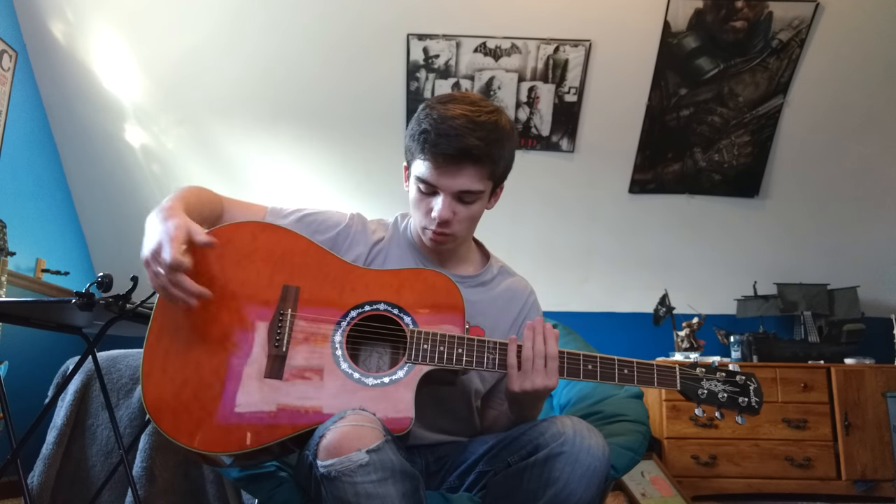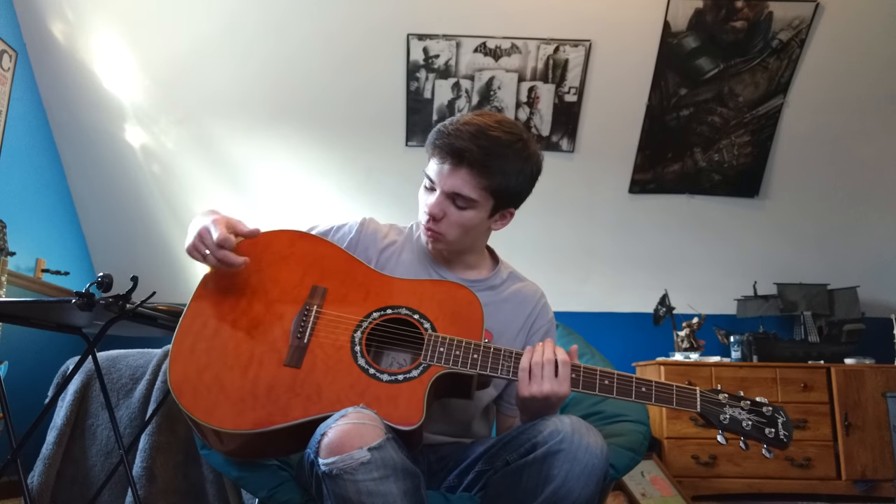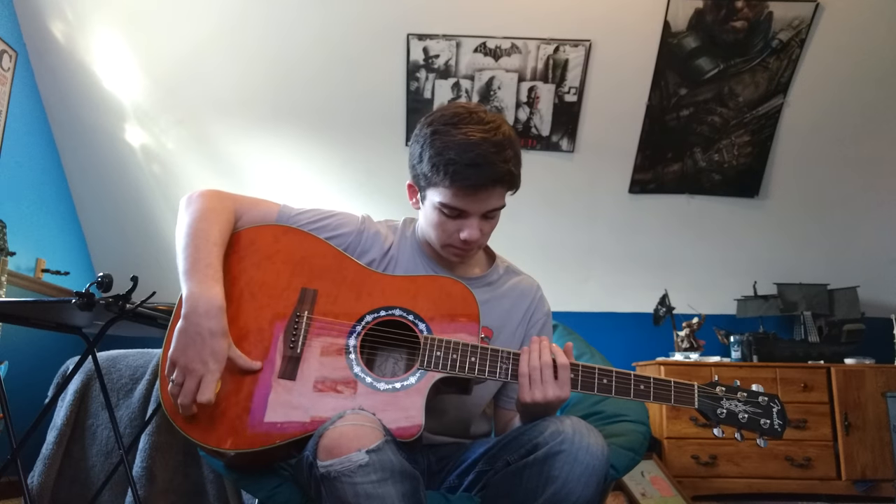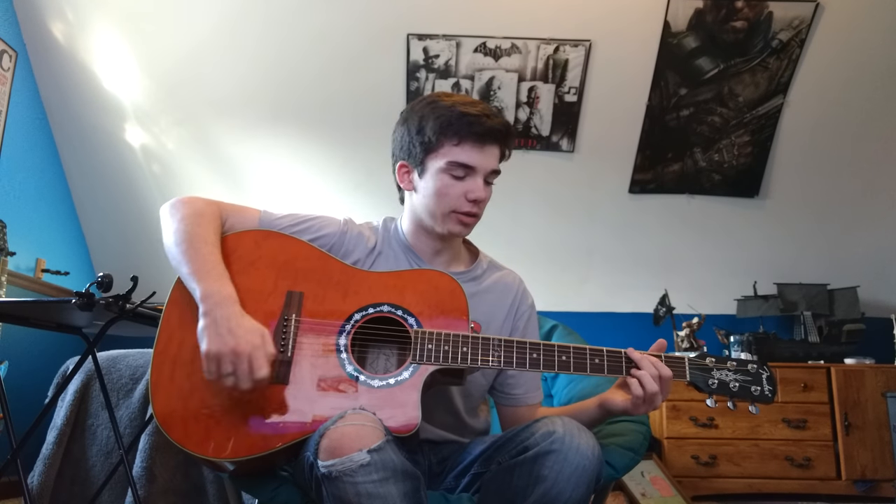The price of it is just right, as well as the way it's made. Because usually more guitars in this price range actually have a solid top on it, but this one still has a great sound for what it is.